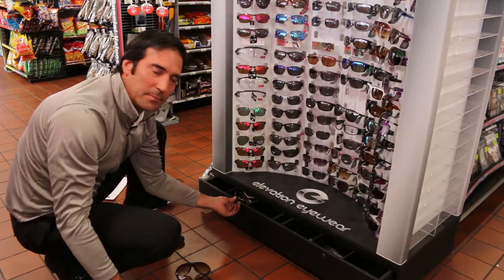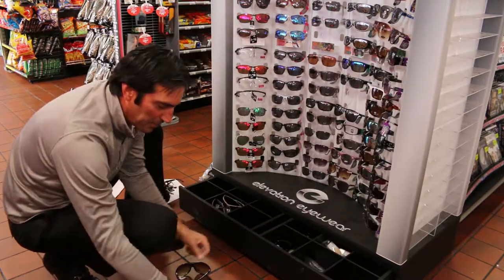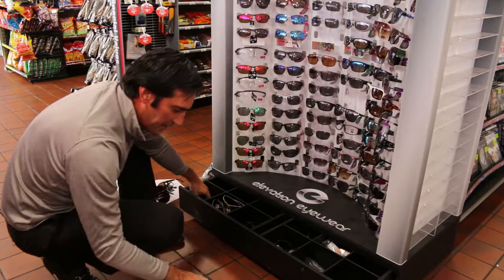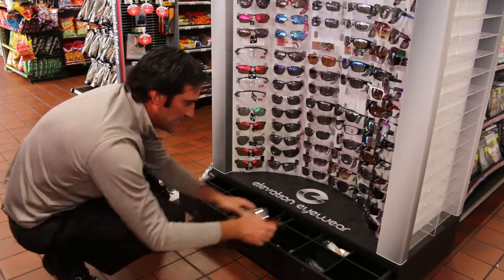You'll have some back stock from the lifestyle and the classic and probably from the 2 for 15. Just go ahead and put them in the back stock drawer underneath and you can refill as needed.